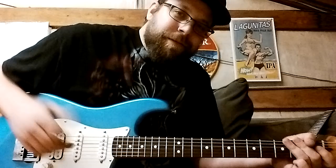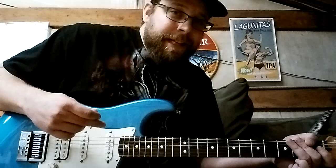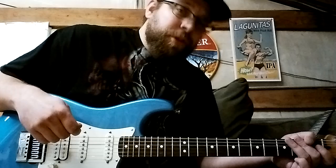Hey guys, Mark here. I just got done putting this EverTune on here, and I found something new that I didn't share before. I have a set of light gauge strings on here, 9 to 46, and then I replaced this string with a 13 instead of an 11.